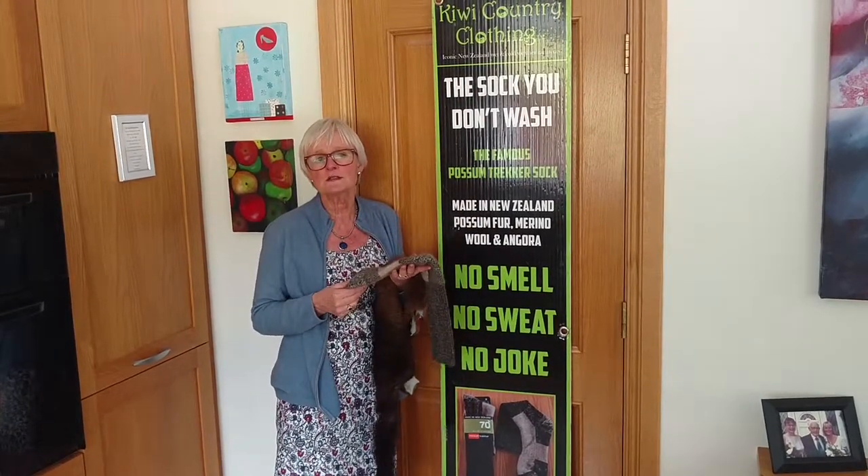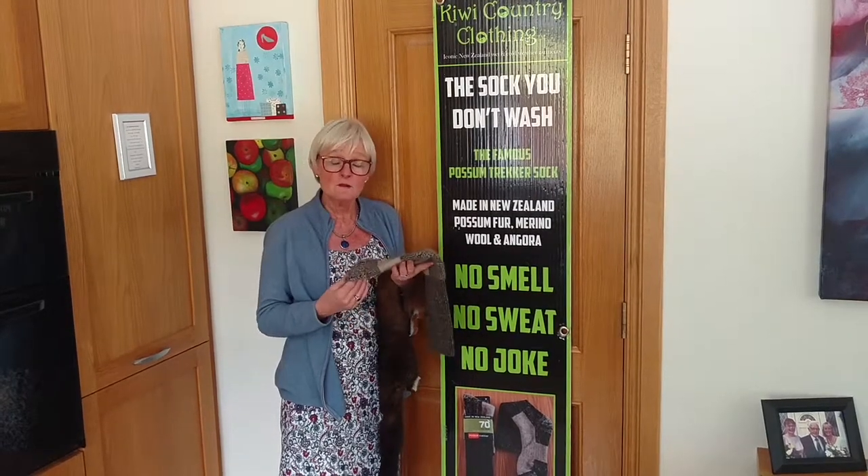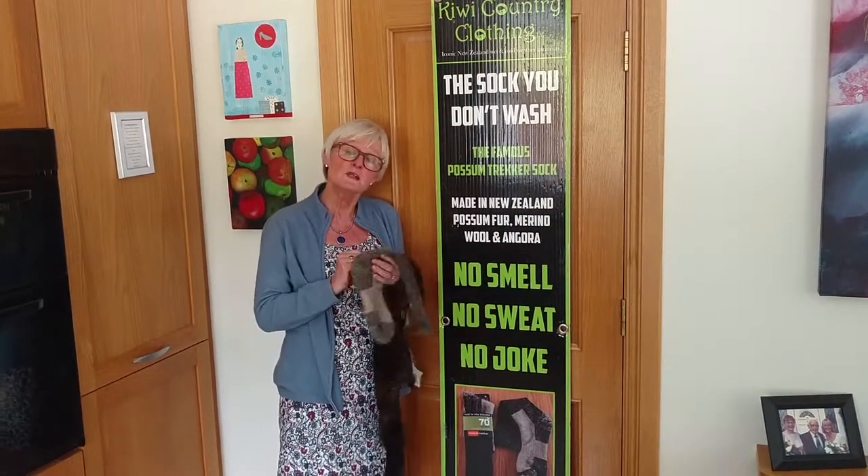Even in the summer if you have hot, smelly, disgusting feet in a Wellington boot in 30 degrees working on the farm, these will keep your feet cool as well.